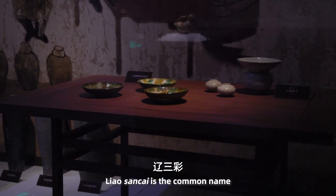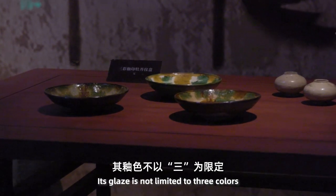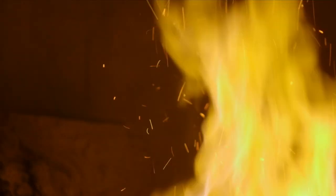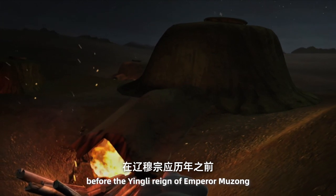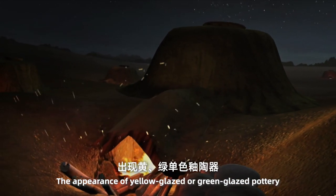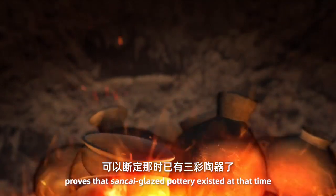Liao Sancai is the common name for low-fire glazed pottery. Its glaze is not limited to three colors. The earliest production occurred before the Yingli reign of Emperor Mu Zhong. The appearance of yellow-glazed or green-glazed pottery proves that Sancai glazed pottery existed at that time.